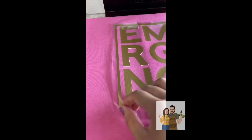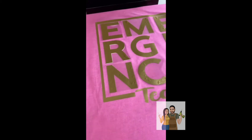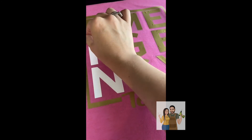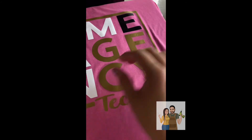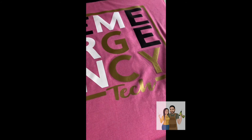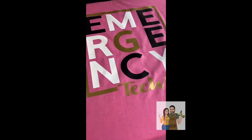Released it. Then you take off the top sheet and you take off the unnecessary colors of gold that don't belong, and your shirt is placed perfectly and the colors are on there.